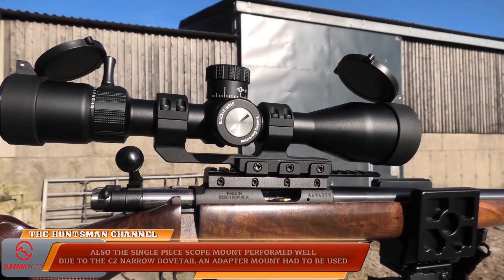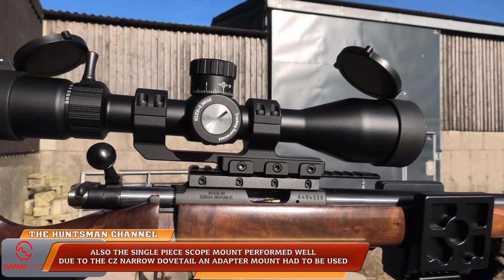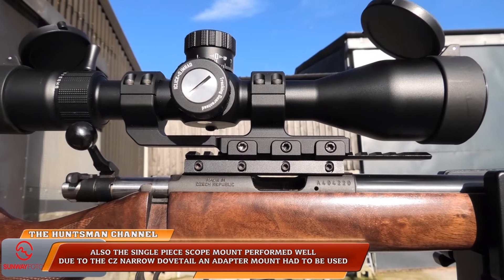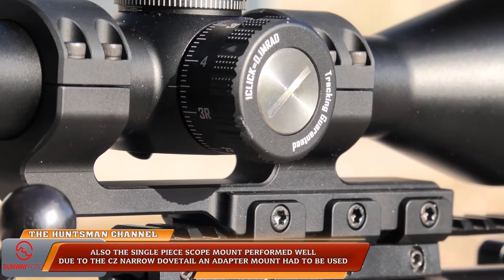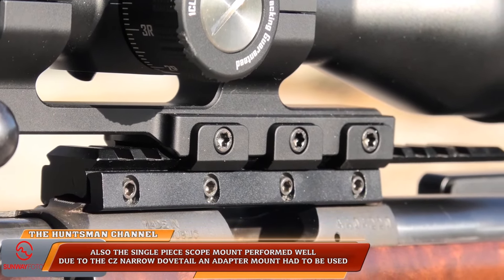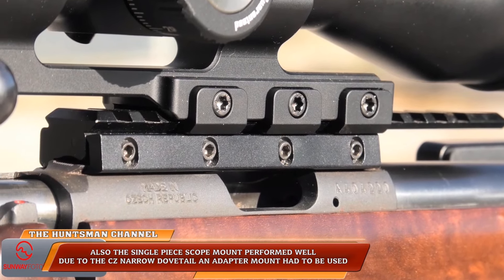The 30mm mount again worked well. So that's two items from Sunway Photo — great, well-made mounts, and the carbon fiber tripod with its lockable, adjustable ball head design — all works as it should. Check out the links below, and I'll leave you with the full stats on the tripod and the mounts. Till next time, be safe.